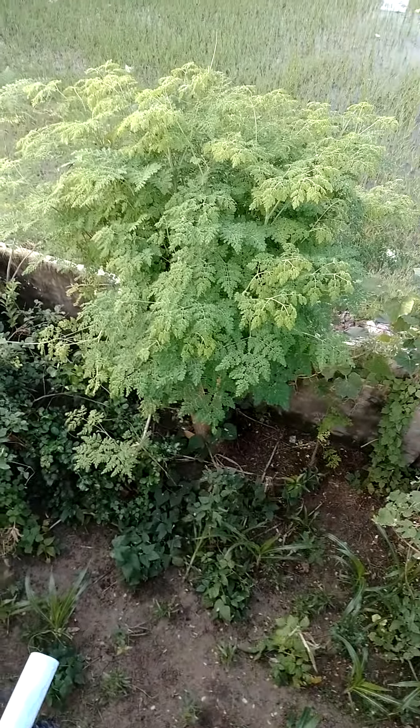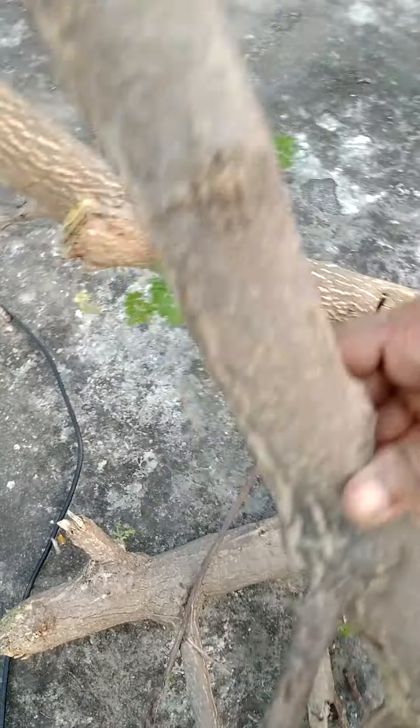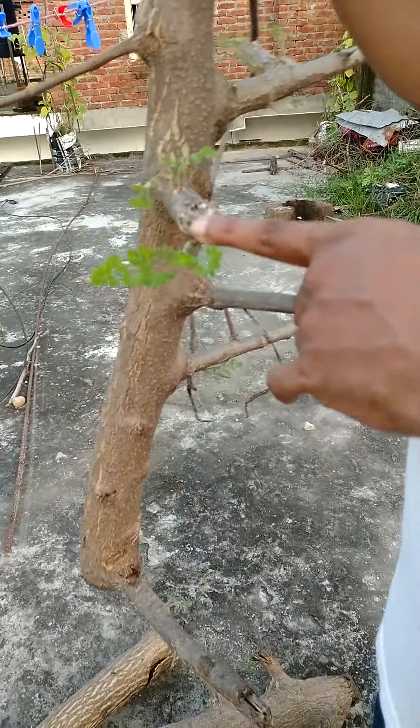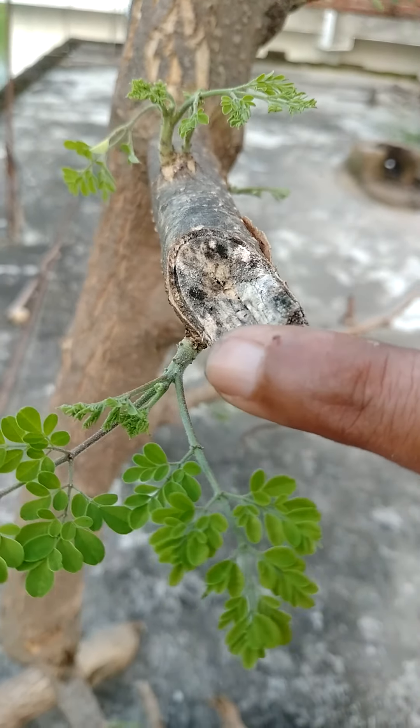And then that stem — you can see now — on that stem there are some small, small leaves coming. This is a cut stem, look here. How nicely it grows, means this shows that it may grow very properly, very nicely by cutting the stem also.